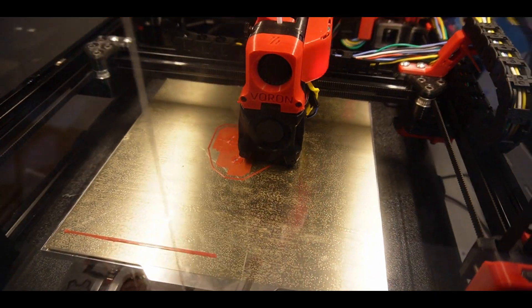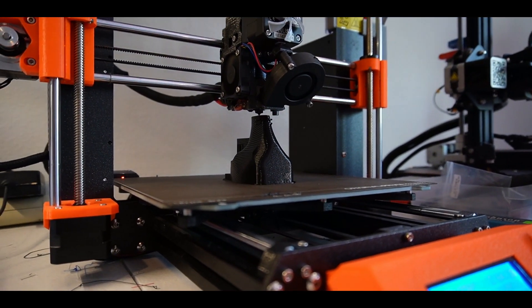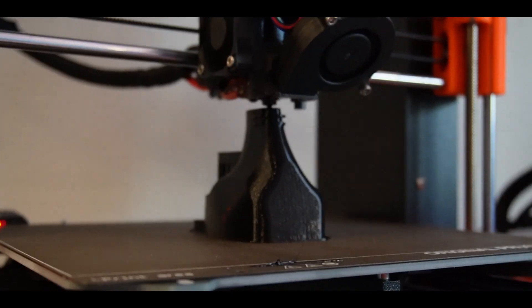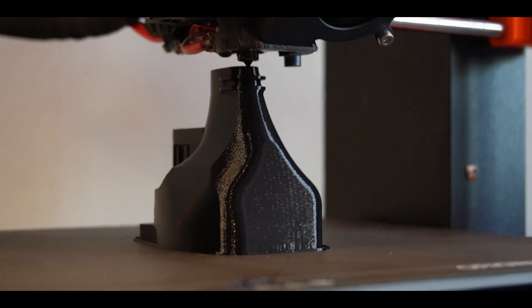We currently have some props being printed, and like I mentioned, I decided to reprint the outboard in higher quality. It is definitely starting to look really, really good.